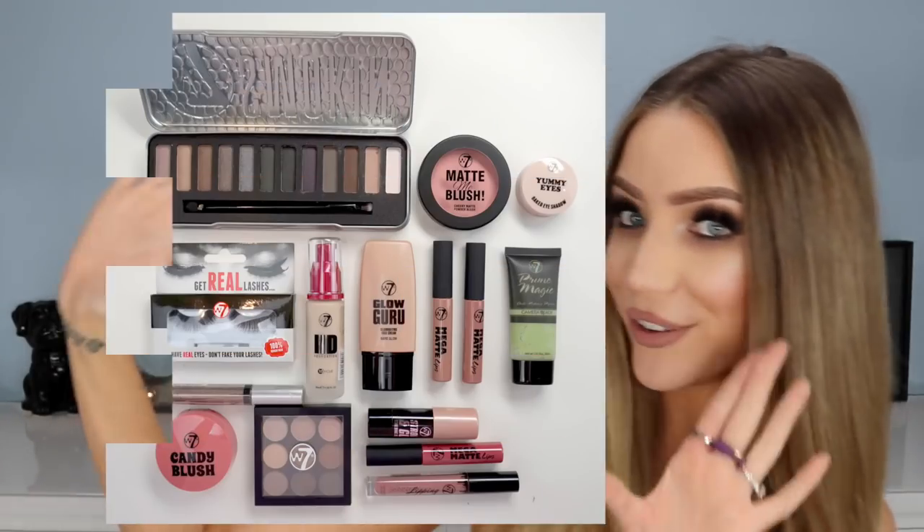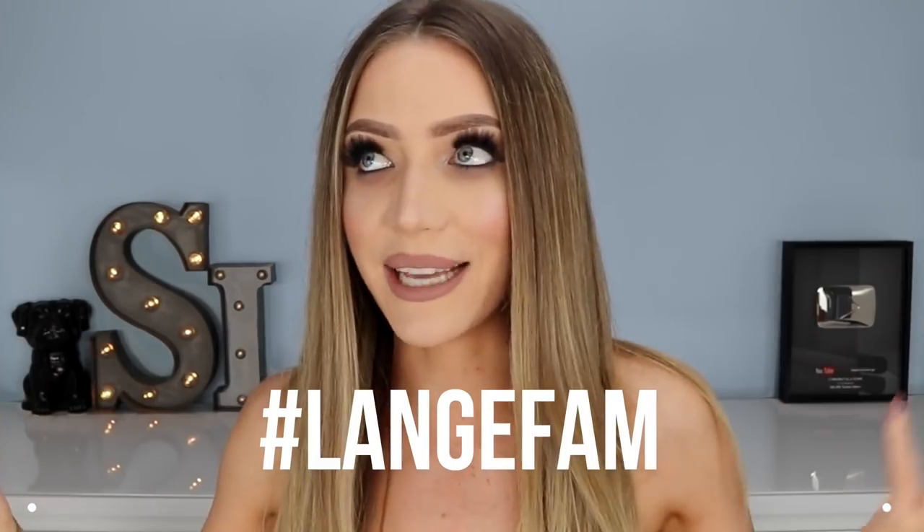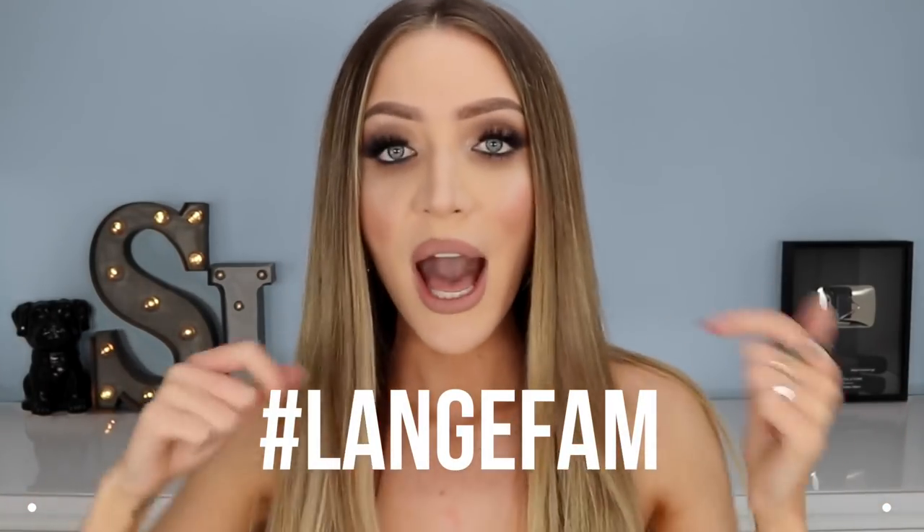Now I'm going to show you what you're going to win in my YouTube W7 giveaway — I'll insert a picture of it here so you can see everything you could win. To enter, all you need to do is comment hashtag LangFam in the comment section down below. That's you guys — my subscribers, you are the LangFam. I'll randomly go through all the LangFam comments and select one person. On Friday the 28th, one week from today, I will announce the winner in the description box of this video. If you've entered, come back and check the description box — if you've won, your YouTube username will be there and I will contact the winner to get their products sent out.